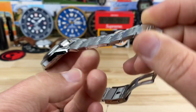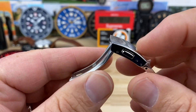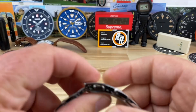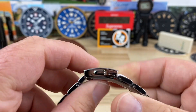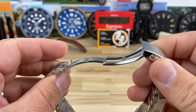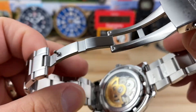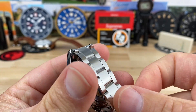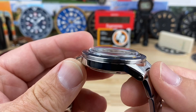The bracelet tapers down to 18mm. You have a milled center section and a nicely finished stamped clasp with double pushers to micro-adjust — very simple operation. You have solid end links with a female center for articulation, allowing the bracelet to lay flat against the case back, so it's going to be comfortable on many wrist sizes.